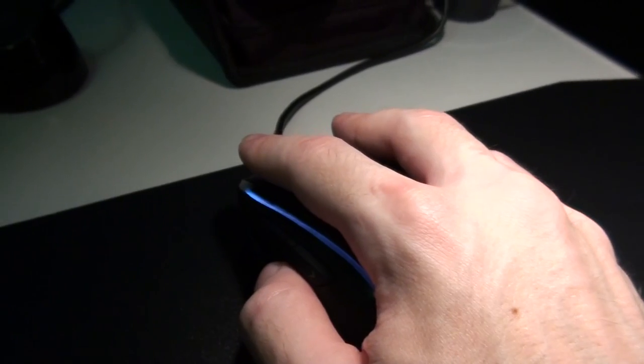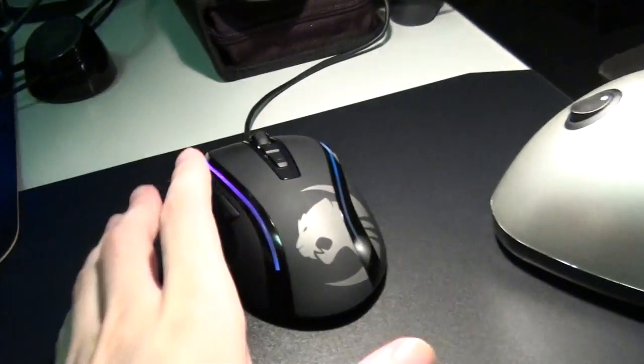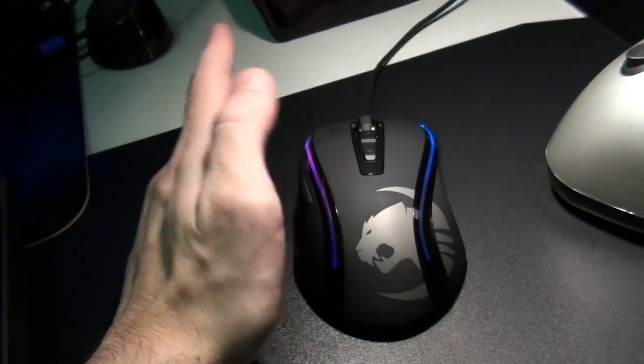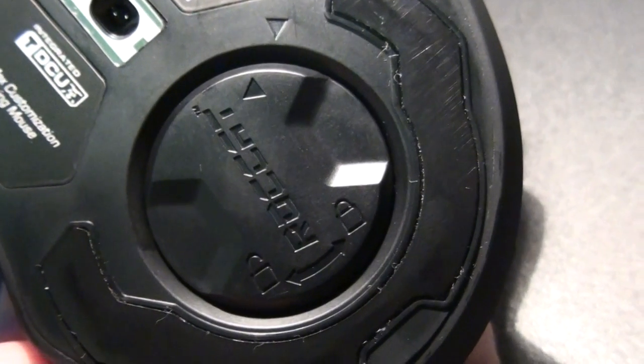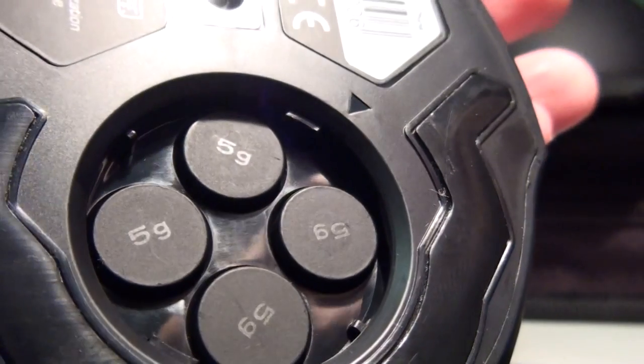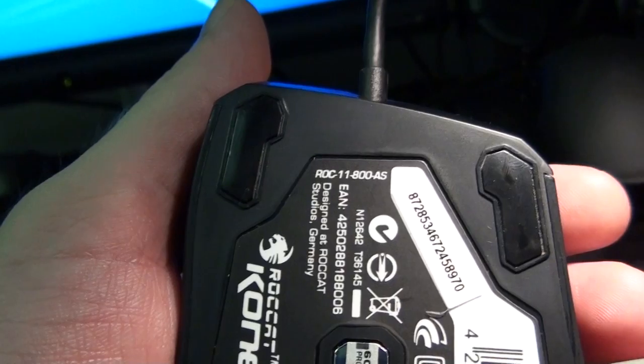It's really beautiful to hold. I'm thinking about changing from my Mamba to this mouse because I actually like the way this mouse feels more than my Mamba — and more than any other mouse I've used, even the G9X which I used for years. On the bottom: it looks like a dual eye laser, 6000 DPI, and that's where the weights go — you just twist that to open it up. There are four five-gram weights, very easy to pull out. There's a nice big Teflon mouse foot on the back and two at the front, so three total.